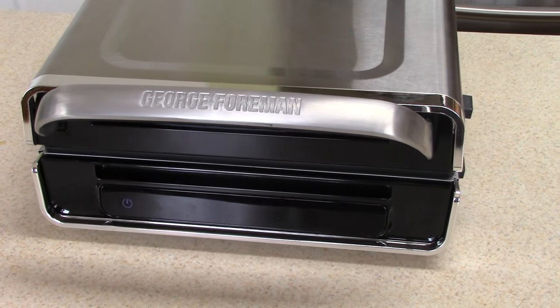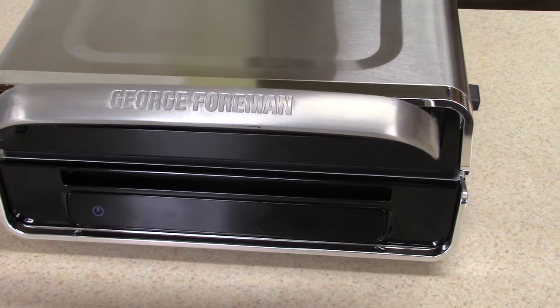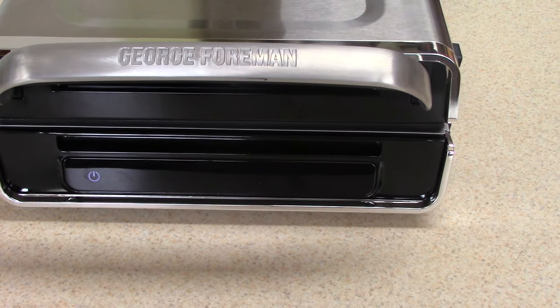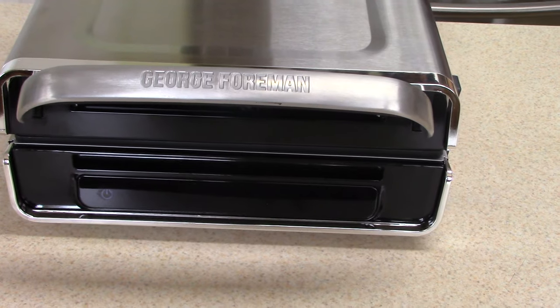What's up YouTube, this is Cooking with Doug. What you see here is my brand new George Foreman smokeless grill. What I love about this one — it's all digital.